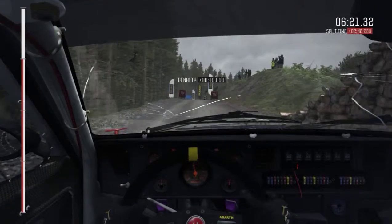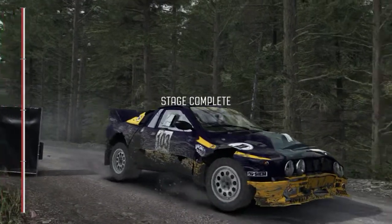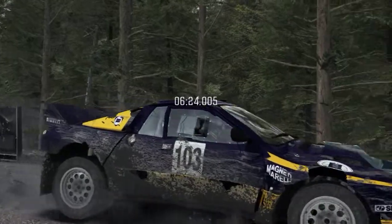Front left puncture. Point to 1,000. The end. Point to 1,000.